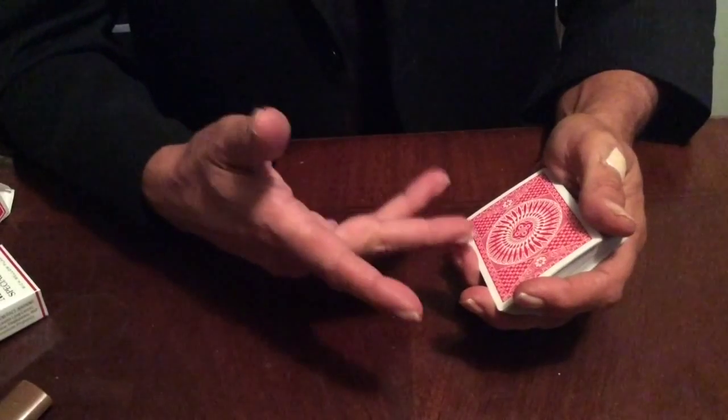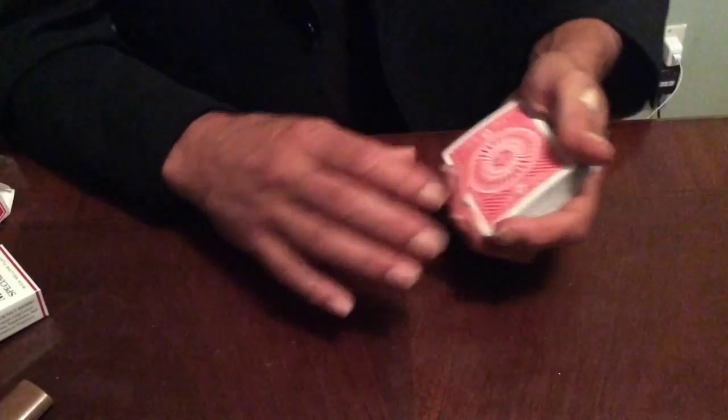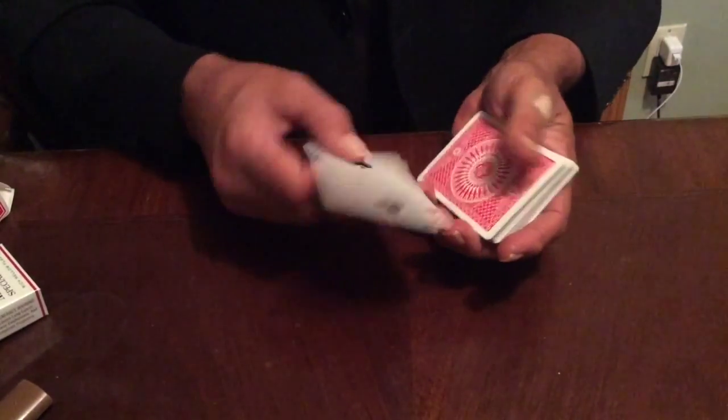Here's a couple double lift finesses you're actually going to use, because unlike a lot of things in this genre, they work and they're practical. I'll just show you a couple of them. This is the deck one — the card spins and it actually works. It's a double lift.